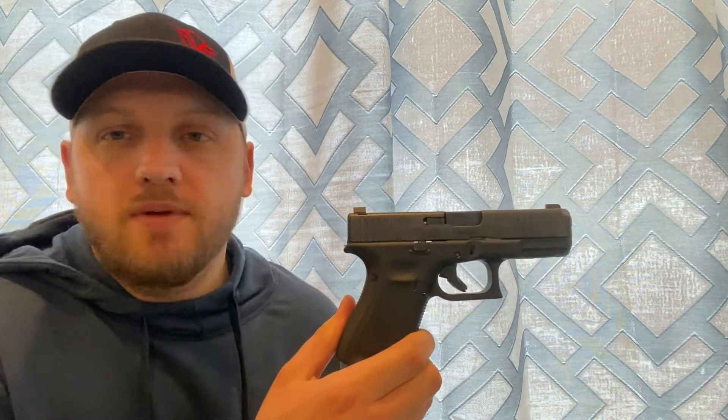Is it the best handgun in the world? It depends on your definition. There are sweet 1911s — the Operator from Springfield is super sick, and Wilson Combat or Nighthawk 1911s are incredible. Would I say this gun is better than those? No. But you're looking at a $600-$650 gun versus a $1,500-$2,500 gun. For an affordable price range, this is a great gun that's reliable, and when you need it most and pull that trigger, it's going to go bang. I don't think you can beat Glock.